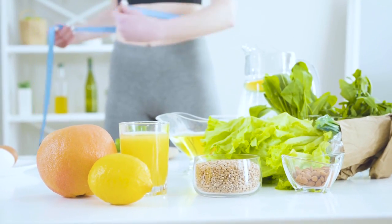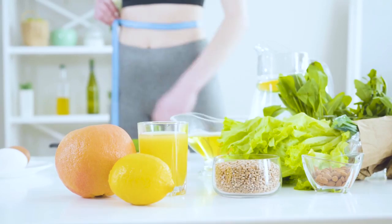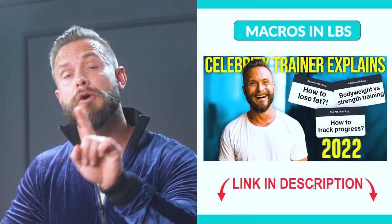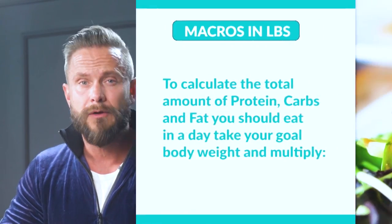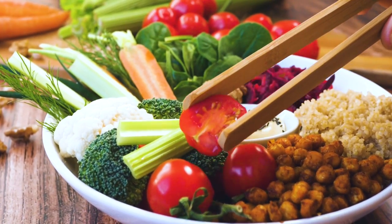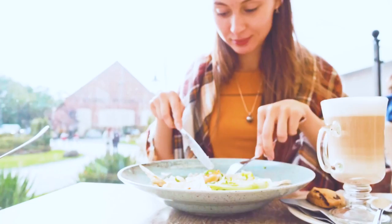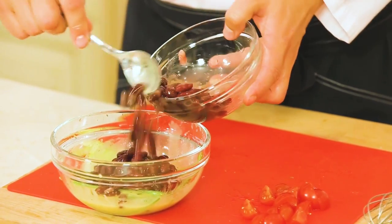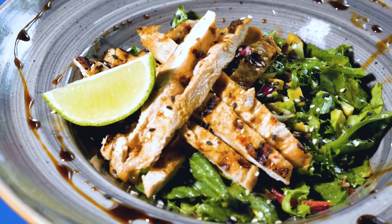Nutrition is a huge part of this makeover or transformation. If you haven't calculated your macros yet, please go back to the first video in this series where you have a guide on how to do that. This week, I want you to do everything you can to be flawless with your nutrition. Make sure that you get those four or five meals in every single day. Try to hit your macros — eat the right amount of fat, carbs, and protein. It's only one week left, so please make sure to stick to your diet. It will be worth it. Trust me.